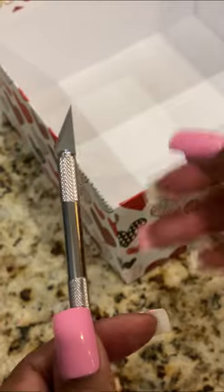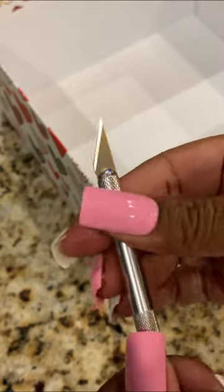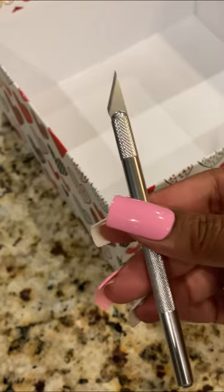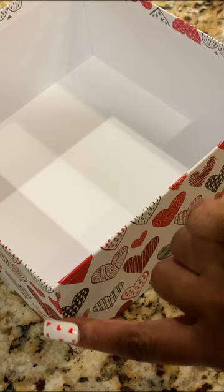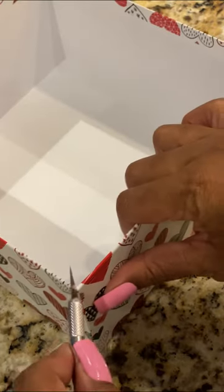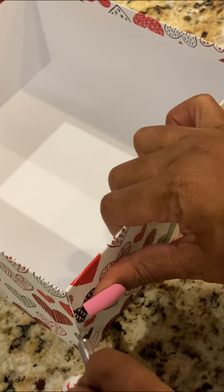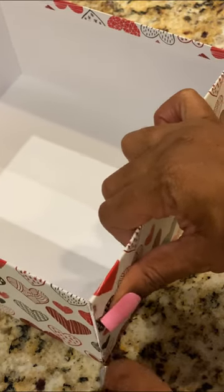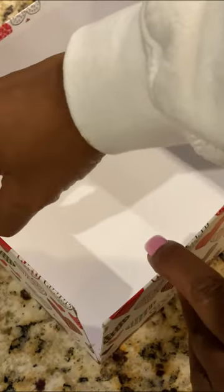You're going to open up your X-Acto knife and make sure it's completely secure, because as you're cutting this box it tends to loosen a little bit — so that's just one tip. Next, you want to take the box and just go down the corners, and you want to literally just cut it open from this end all the way down to the base. And you're going to repeat this on all four sides.